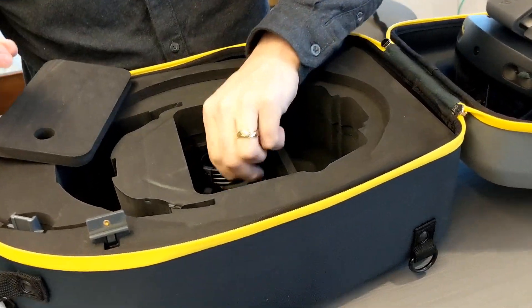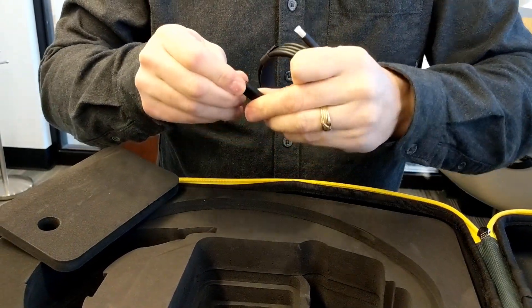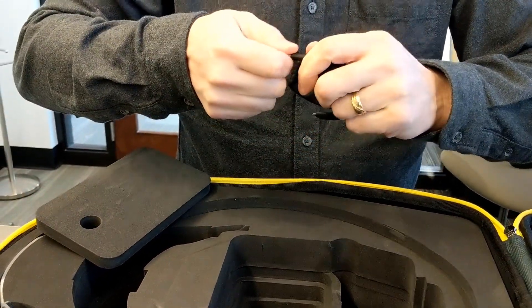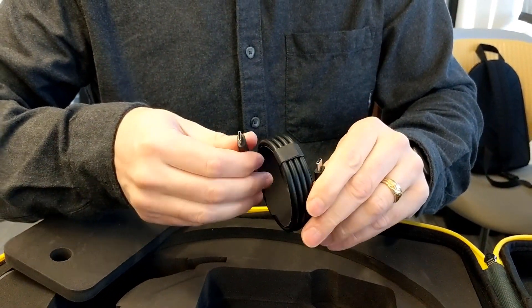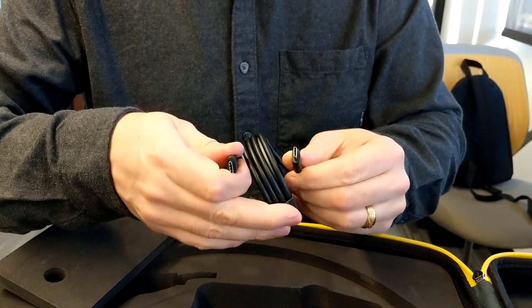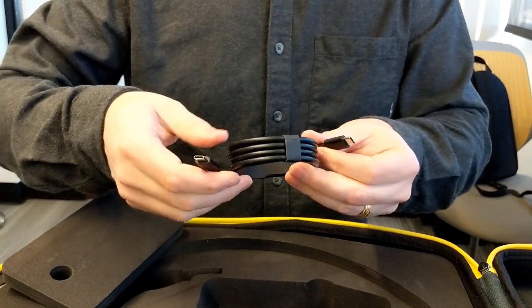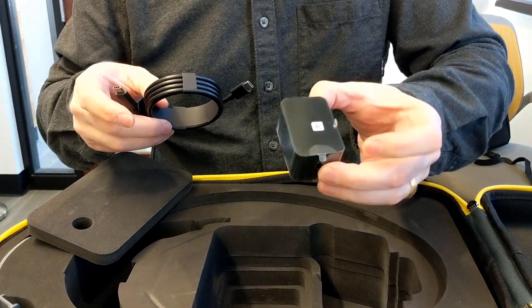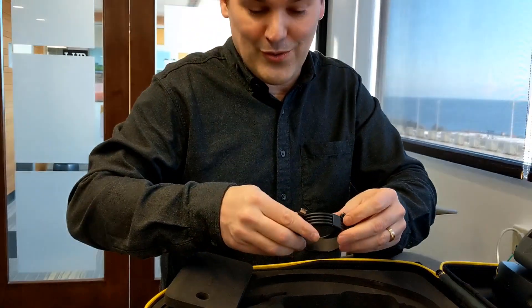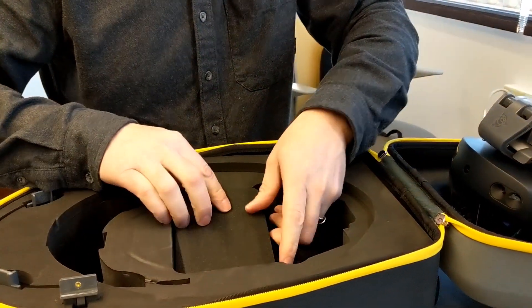Before we dig into this too much more, let's see what else is in the case. There's a little storage compartment. It has USB-C on both ends, similar to my Google Pixel phone — this makes me happy. It'll charge faster. One time we had the HoloLens 1 on a project site and the batteries died while the owner still wanted to see more, so we had to wait for it to recharge. So this charging faster is cool.